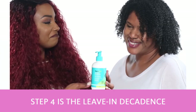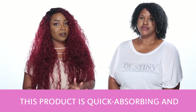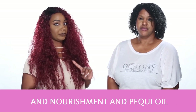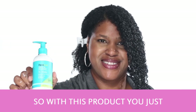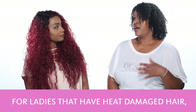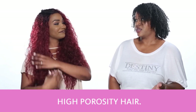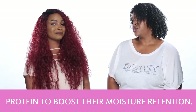Step four is the Leave-In Decadence Ultra Moisturizing Leave-In Conditioner. This product is quick absorbing and also contains Chufa Milk for intense moisture and nourishment and Pequi Oil for curl retention. You just glide it through your wet curls from the roots to the ends — it's a leave-in so you don't rinse it out. I would recommend this product for ladies who have either heat damaged hair, chemically treated hair, or high porosity hair, to give them a little extra boost of protein for their moisture retention.